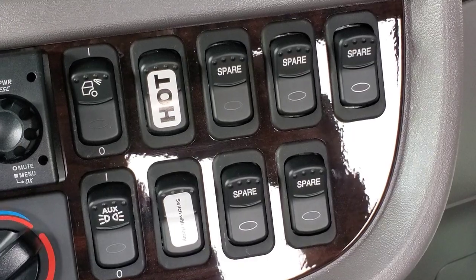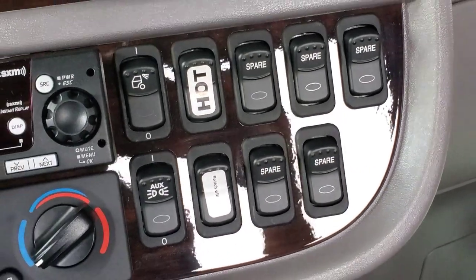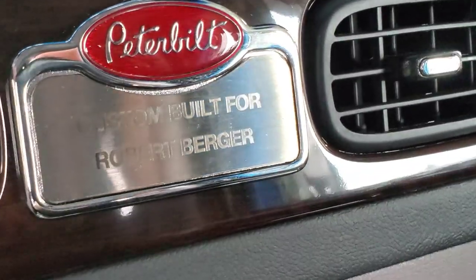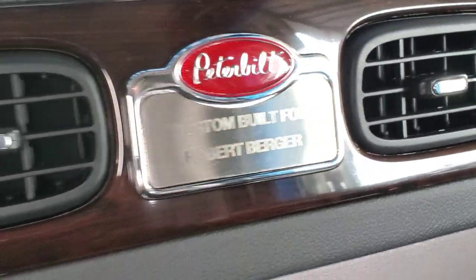Lots of spare switches. Congratulations Bob, looks awesome!